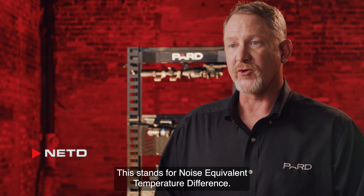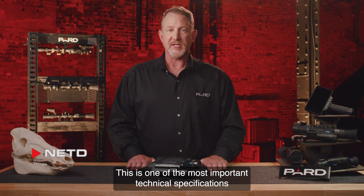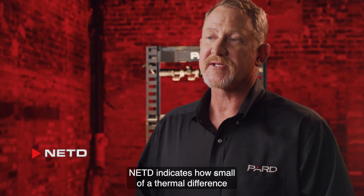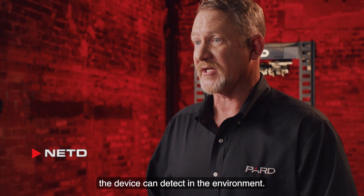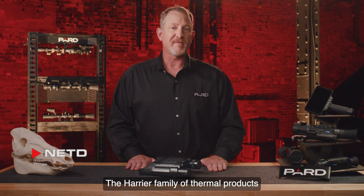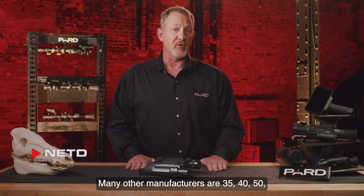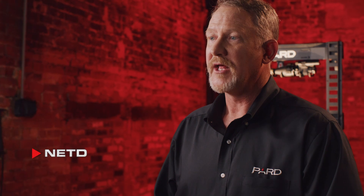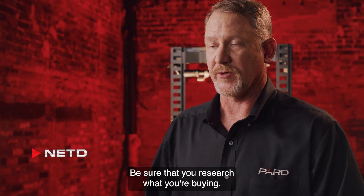NETD stands for noise equivalent temperature difference. This is one of the most important technical specifications for any thermal device. In layman's terms, NETD indicates how small of a thermal difference the device can detect in the environment. The Harrier family of thermal products are rated at an industry-leading 20 mK. Many other manufacturers are 35, 40, 50, or even 100 mK. The lower the NETD value, the better. Be sure that you research what you're buying.